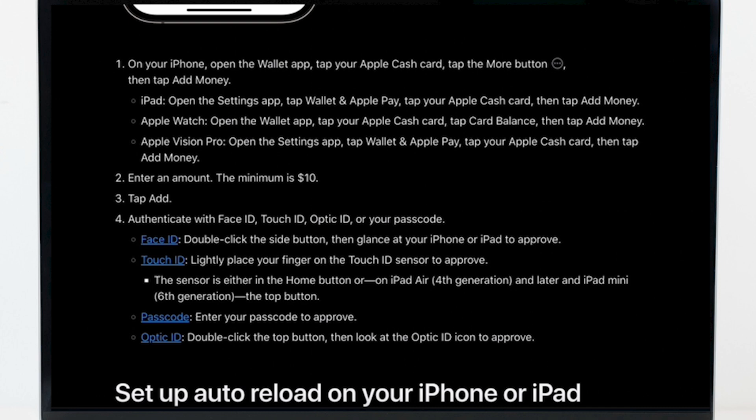Now enter an amount — the minimum is $10 — and then tap on the Add option. Further, authenticate with Face ID, Touch ID, Optic ID, or your passcode. If you are using Face ID, double click the side button, then glance at your phone or your iPad to approve.